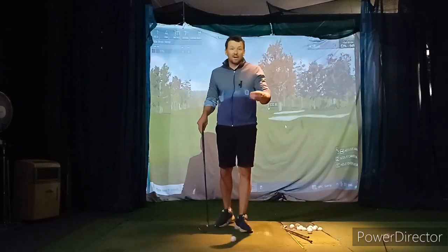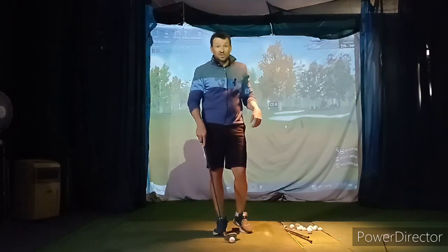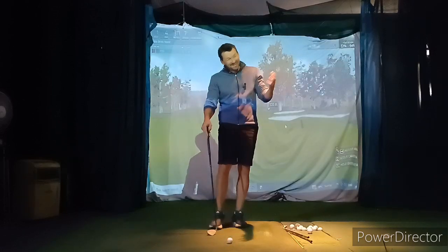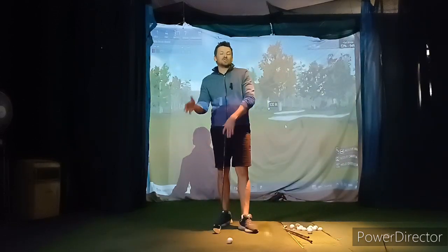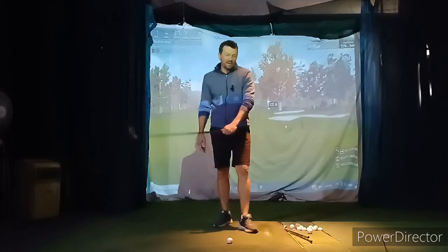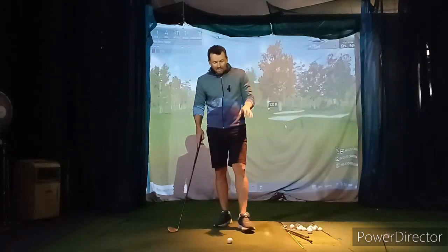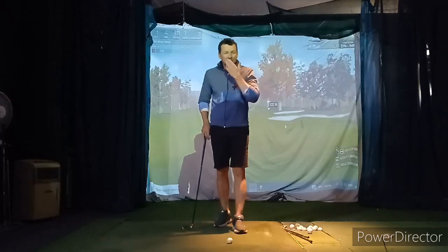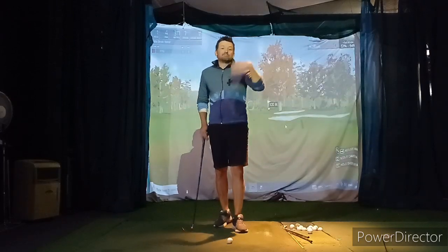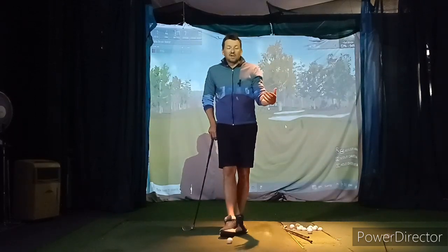I'll finish the video and send it to you — you're gonna love it, I think. It's a tough one but it's a good one. And then also dial into getting used to the new putter. So just staying on top of it.